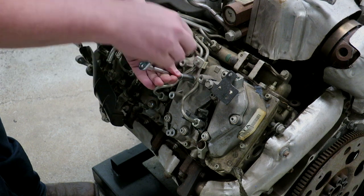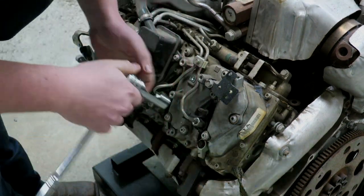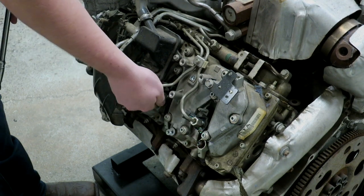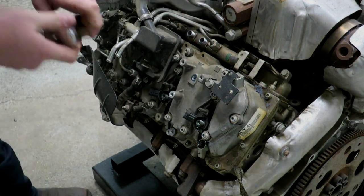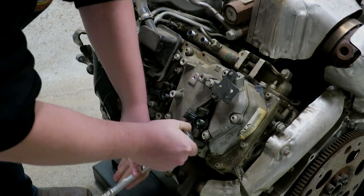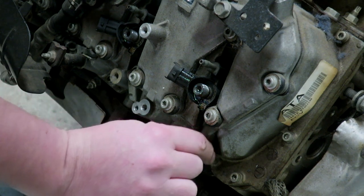After removing the pair of lines together from the injectors and the fuel rail, set those aside. You'll want to remove your injector hold down bolt and bracket. We'll not use those for this removal.